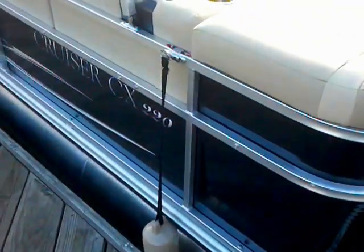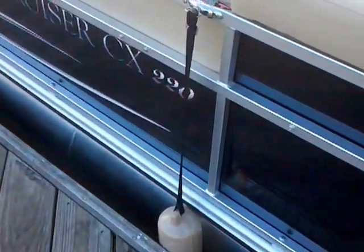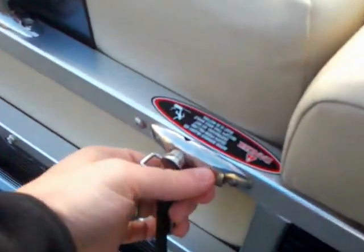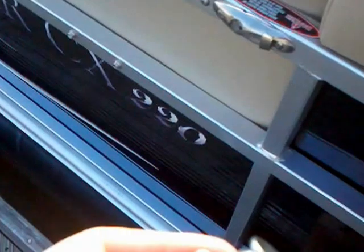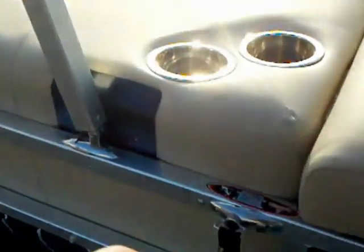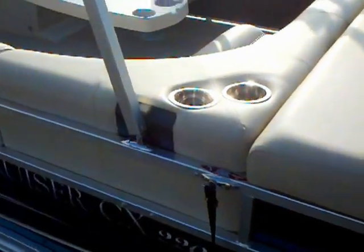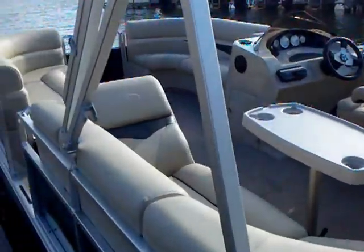You'll also notice the pop-up cleats, as well as these quick-release fenders — this is a patented Harris design that I love. The fenders are on right now; you can see they're at dock level. Put a little bit of pressure on there and they just slide right out. When you're ready to put them on, just pop them in. If you've ever tried to tie fenders onto a pontoon, you'll find sometimes there's no rail where you can actually tie them. That quick-release system is a fantastic way to solve that problem nicely.